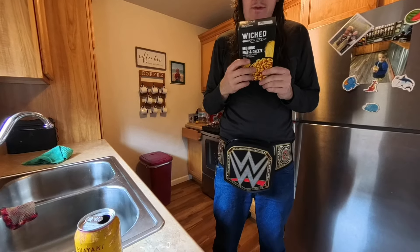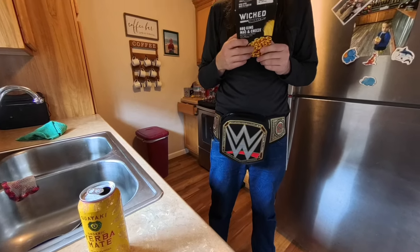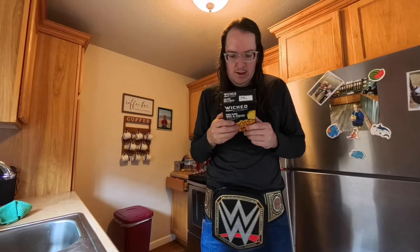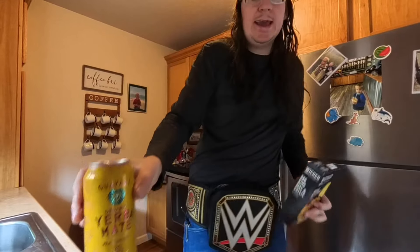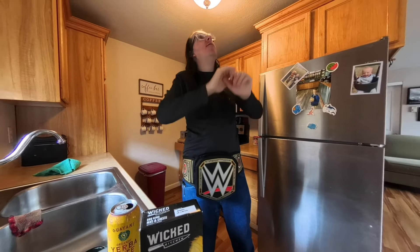It says 390 calories for 2.5 ounces of dry mix and 550 for one cup of prepared. Serving size is two servings. 8 grams of sugar. All this week we're doing healthy reviews, guys. I got my drink of the day — Yerba Mate, Gyaki, Peach Revival. Cheers. Hope you sit back, get yourself a cold beverage, and you're enjoying this cooking video.